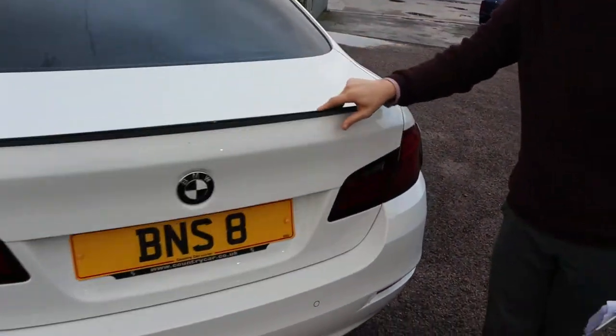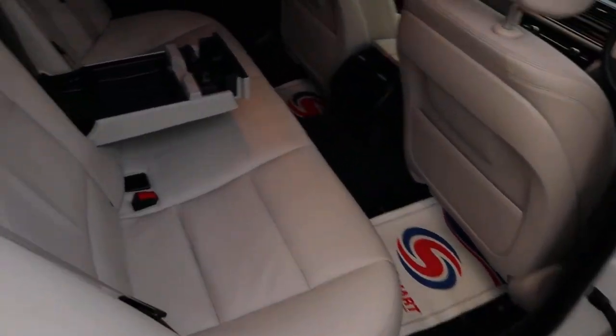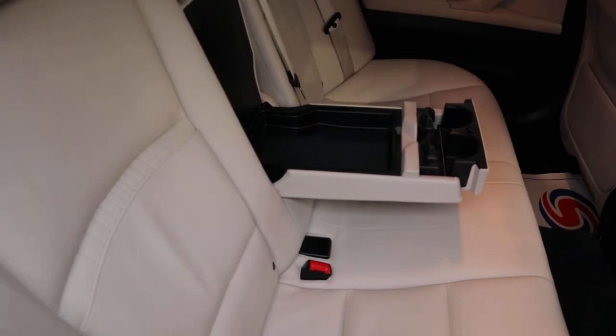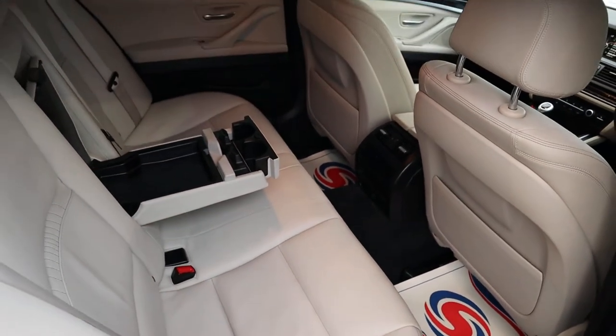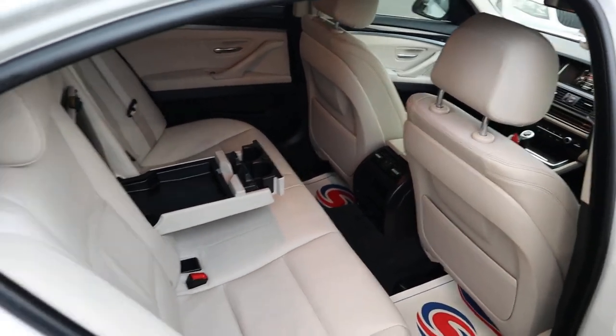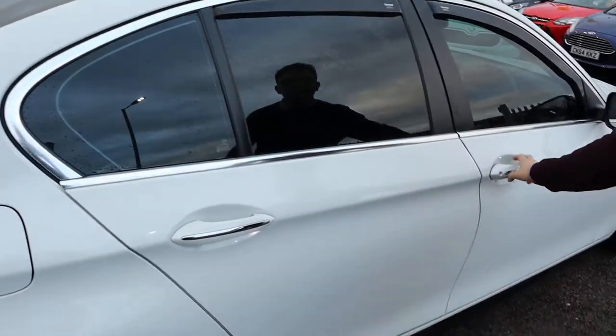Inside the back of the car — that's just beautiful, look at that. Magnolia leather interior. Smells fantastic. Your passengers get treated to a centre armrest with storage, and there's isofix as well.